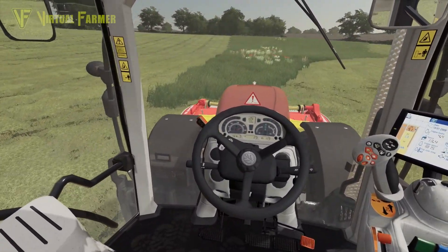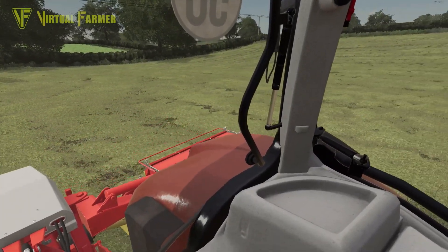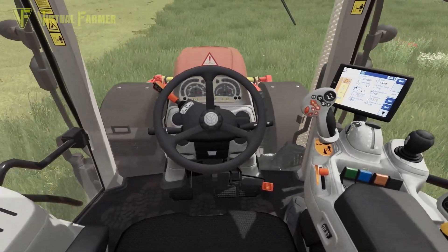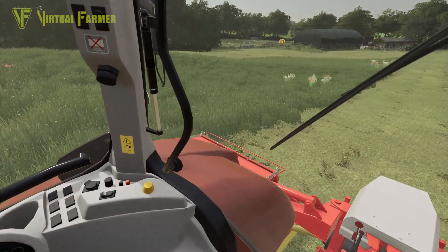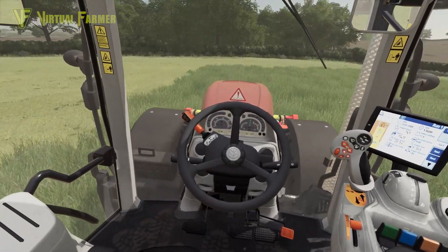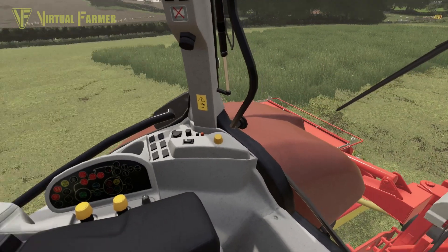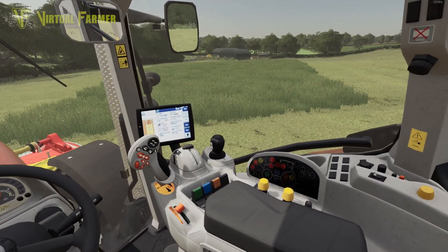It would also give another use to our T7, because you might have noticed in the last few weeks we've been using the G190 a lot and putting a lot of hours on that. We haven't really used the T7 since we did the seeding earlier in the year — we bought it for the seeding as our seeding tractor. So if it's doing this well with these mowers and has the power to run them, I don't see why we shouldn't be using it for this job.